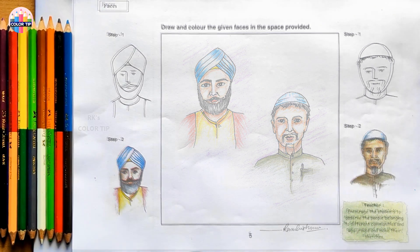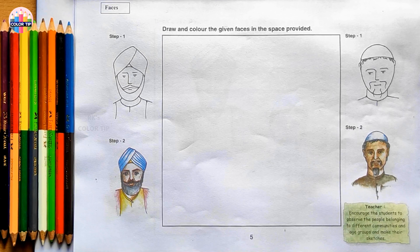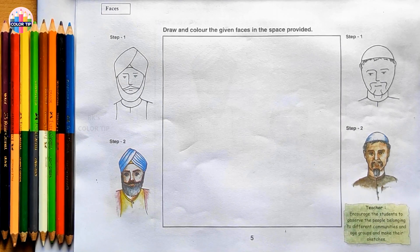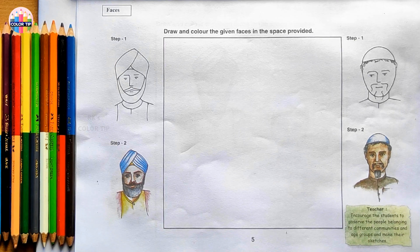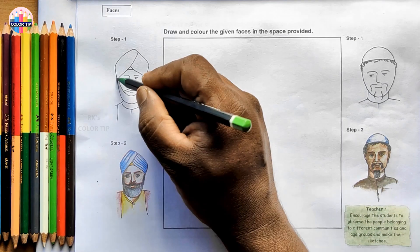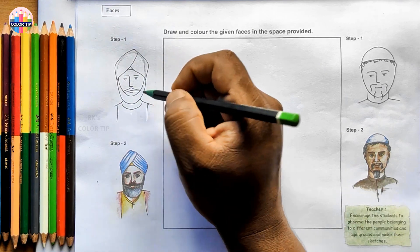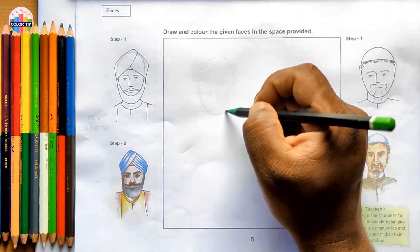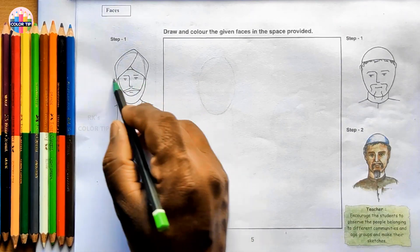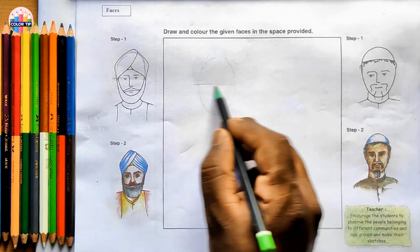Step-by-step level 6, lesson number 5 - study of faces. Draw and color the given faces in the space provided. Two faces have been given: one is Sardarji and the other one is Usimai. Let us follow the given steps to draw and color them. It's like an oval shape - we can imagine ourselves inside the construction. Draw an oval shape, and if you observe, in the middle of the oval, the eyes have been placed.